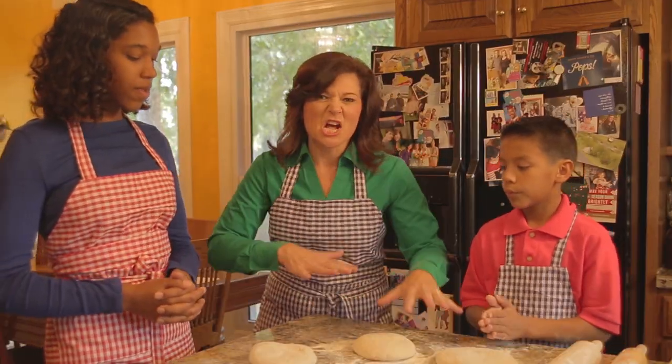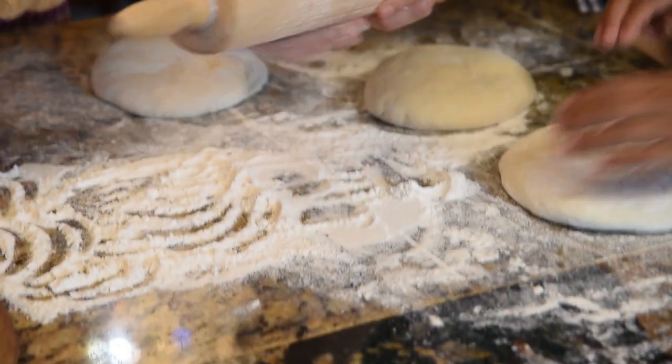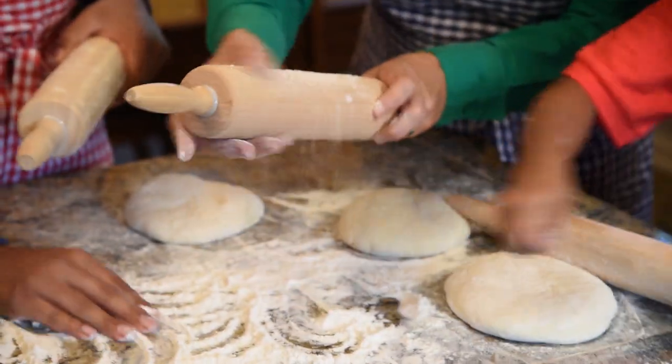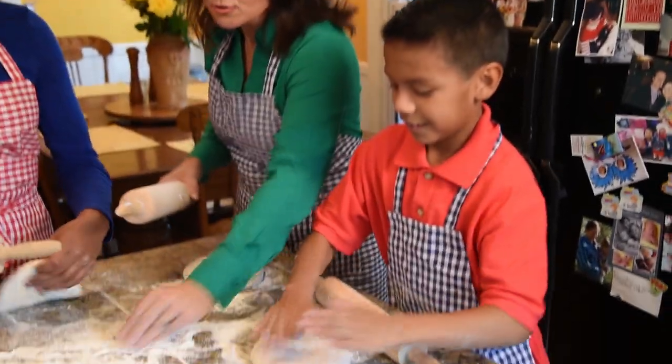We made our dough and now it is time to roll out our crust. What we want to do is put a little bit of flour on our rolling pin - that way the dough won't stick to it so much. Let's get to rolling here.